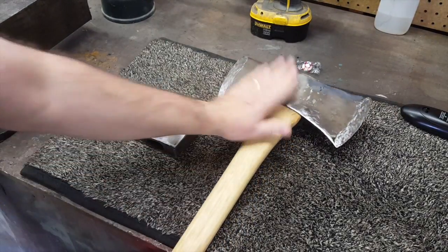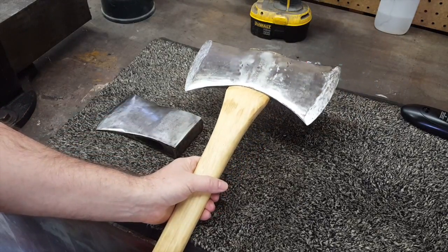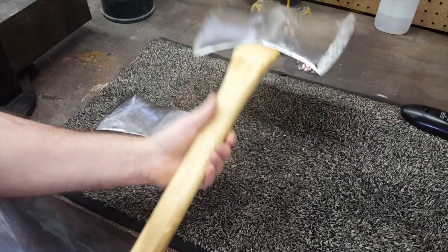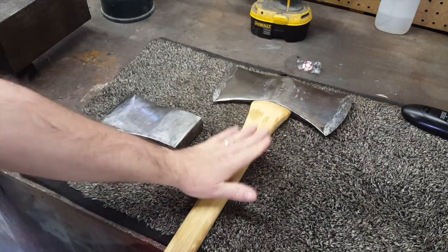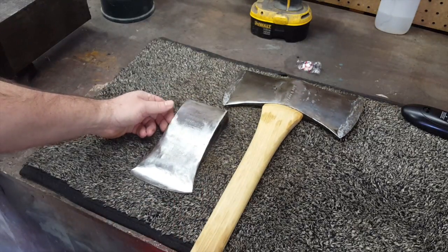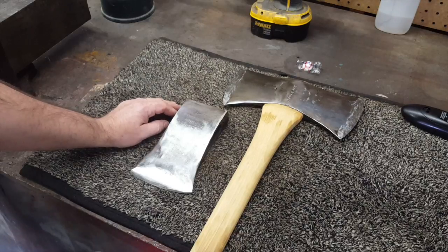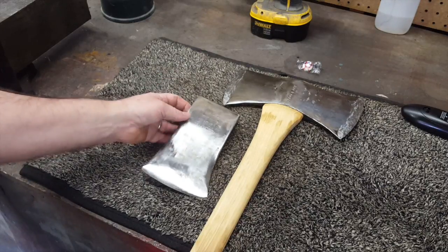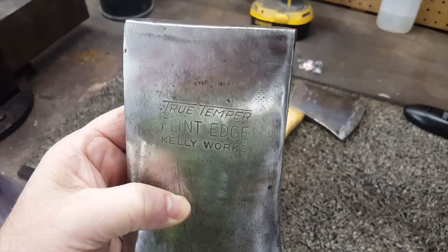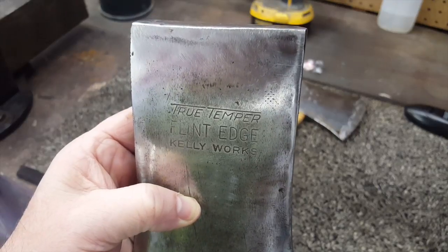Some of you will remember this — we did a whole video on getting this axe head for Mr. Dennis Helton, bringing it home, and restoring it: sharpened it up, put a brand new handle in it, applied linseed oil. Beautiful double bit axe. Here's my other single bit axe — I'm going to do a video on putting the handle on it sometime in the future. This one here is a True Temper Kelly Works — 'True Temper Flint Edge Kelly Works.' That's the one you want right there.